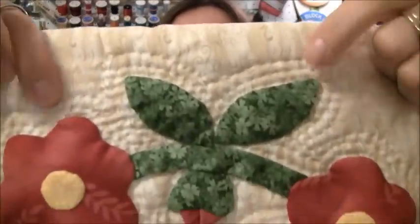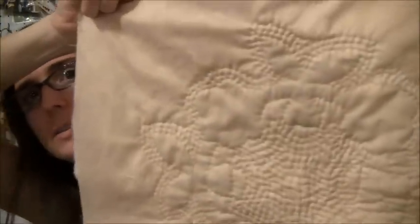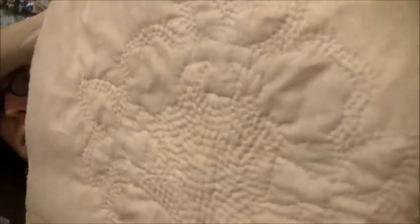The back's pretty cool too — here's the back. You can see the shapes of the flowers where I've gone around. So that's my October 12 for 2012. It just needs a binding and a sleeve, or the little corners I like to do on the back so I can hang it up.